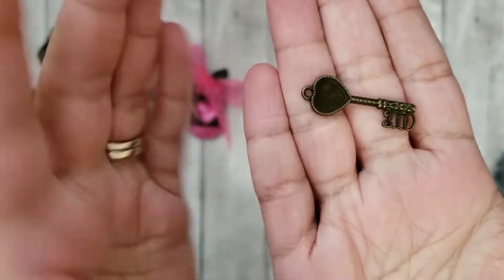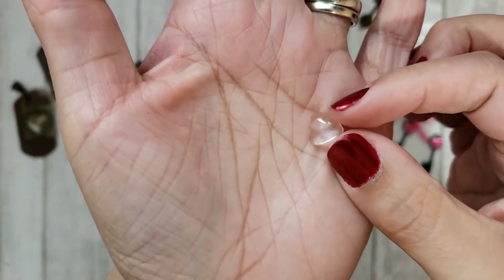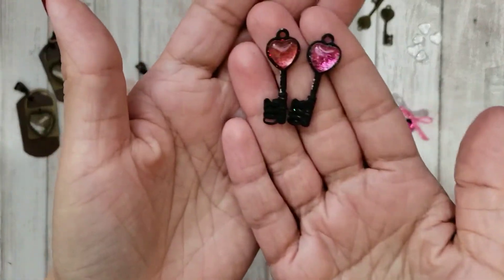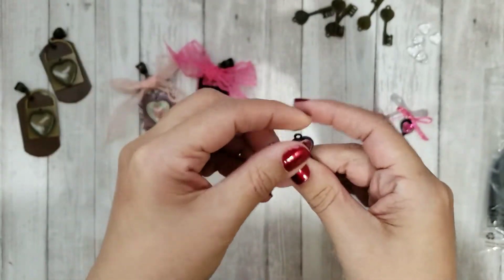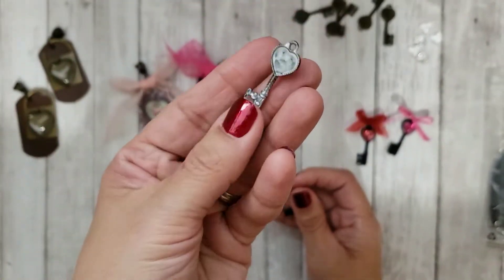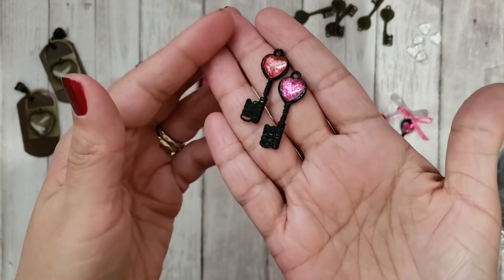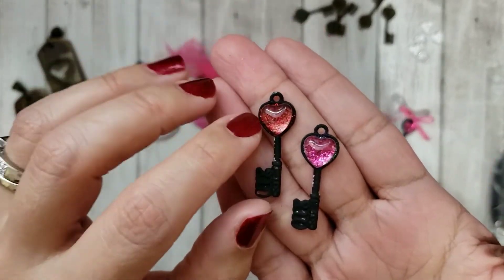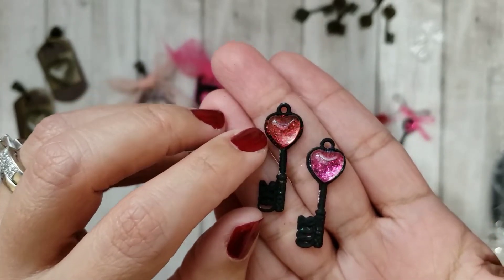I didn't want that brass color, although that brass color is really pretty. I put some glitter on the glass cabochons, so these are the charms that I came up with. I painted them black — I also tried one with silver, and that was okay, I think that was cute as well, but I wanted to go with the black. I just like how it looked, and I used pink and red glitter. I actually used some Mod Podge and some loose red glitter.